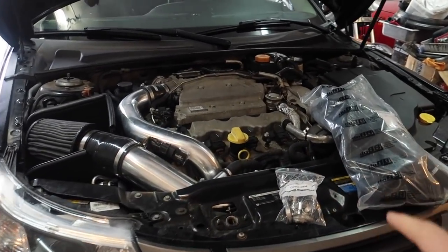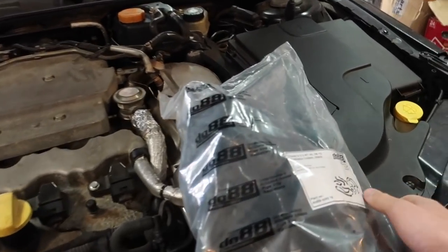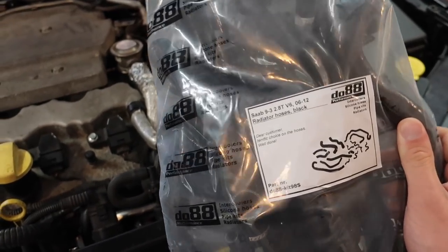That being thanks to Krona, DO88, Europarts, and a few other companies. But today I have another project courtesy of DO88. Today we're going to be installing their radiator hose kit.